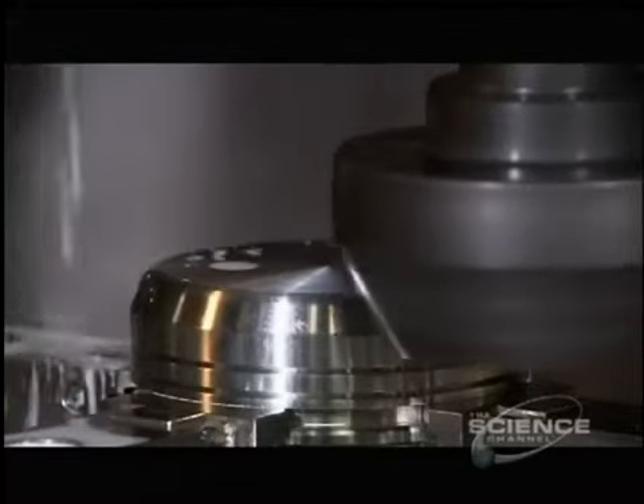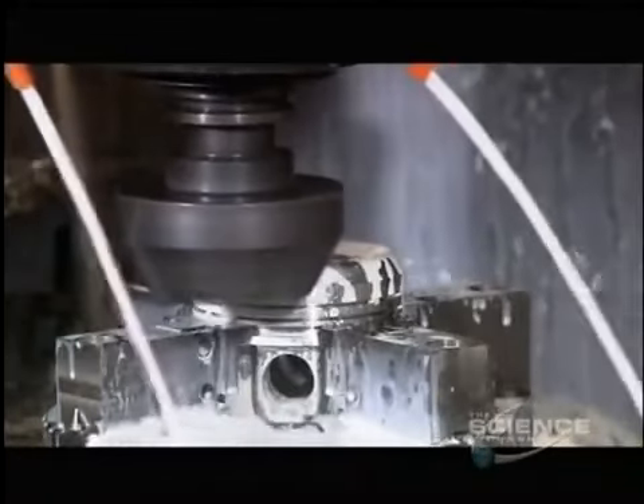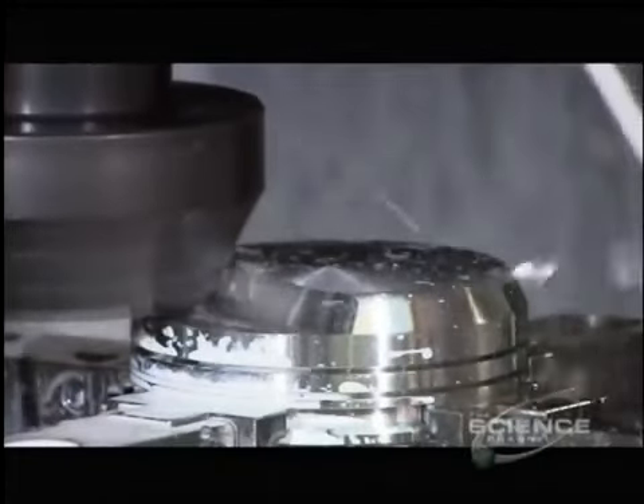Another milling machine cuts away part of what they call the dome, so it will clear other parts when moving inside the cylinder. The pistons must be just the right shape and size, as some of them move up and down as much as 6,000 times per minute when the engine is running.